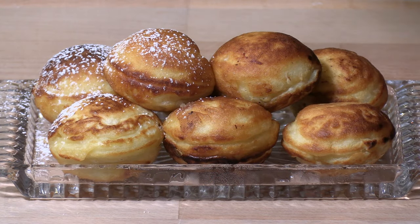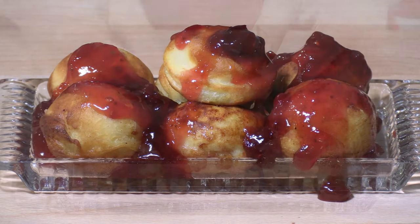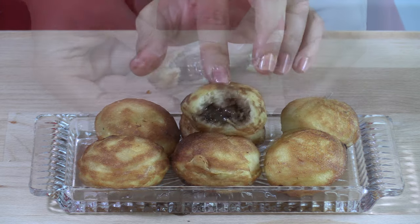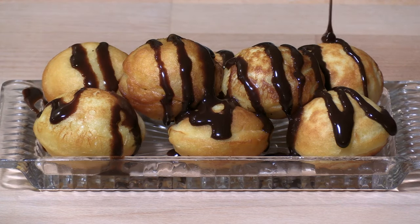While typically æbleskiver are served in restaurants with powdered sugar and jam on top, they can also be served stuffed with just about any ingredient you can imagine. We're going to present you several ideas today for your tasting pleasure.